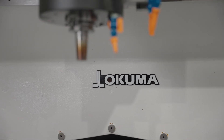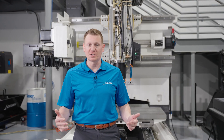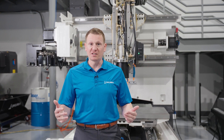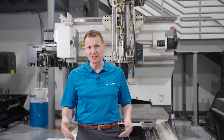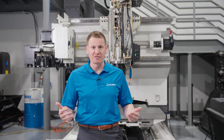We talked about the coolant pin and the importance of changing it in the spindle. Obviously, there are many other mechanical items and components on this machine tool that need to be inspected for wear and cleaned, including imperative components such as the ball screws, the augers, and things of that nature.